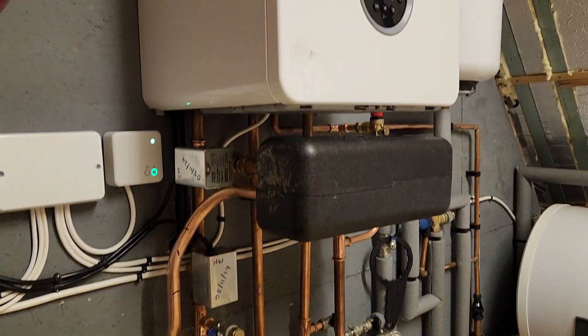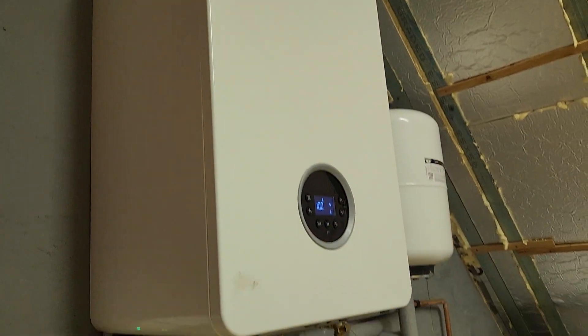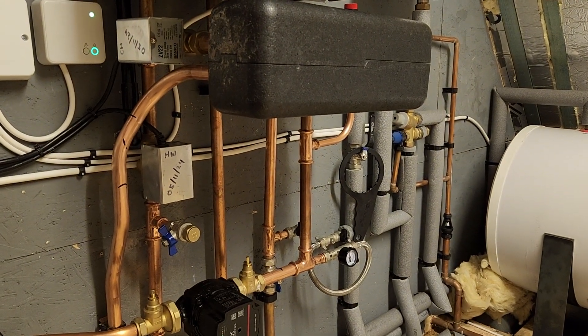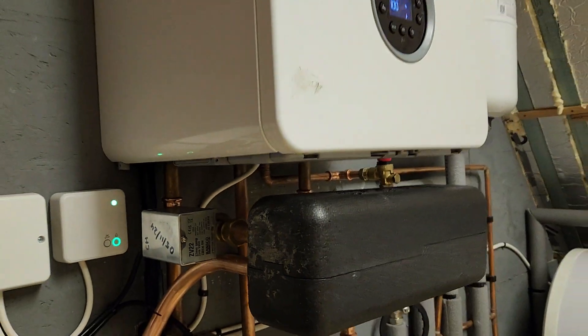Something I don't do very often is work on Worcester Bosch boilers, but here we are. Interesting history to this job. This boiler was put in November 2024, so around about five or six months ago.